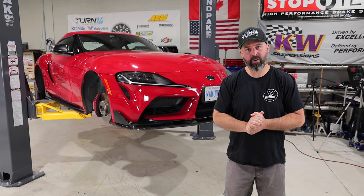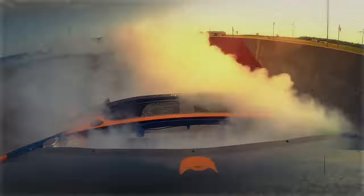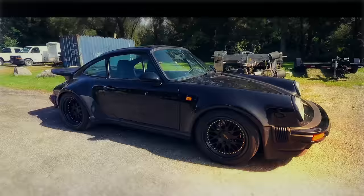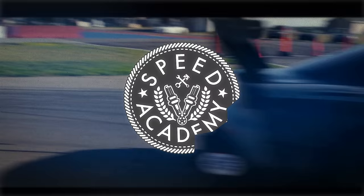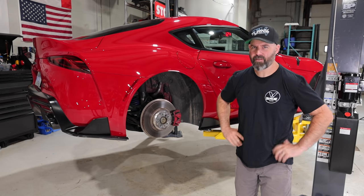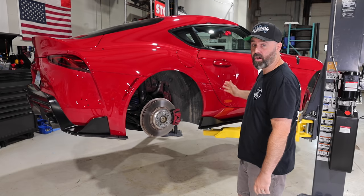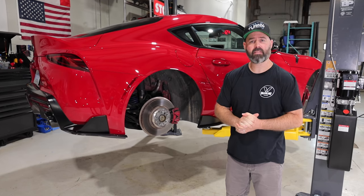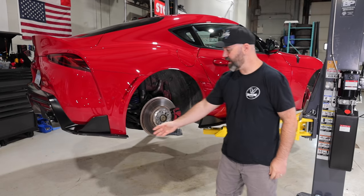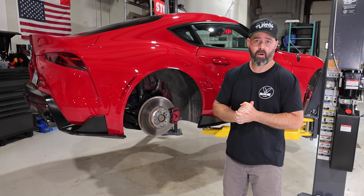Welcome to part two of Mod My Supra, where today we're going to finish the build and do the big reveal to Vin. If you guys have watched part one — and if you haven't, go back and watch it before this episode — you'll recall that we did an AWE Tuning exhaust system, an engine intake, and a very nice carbon lip kit from RecSpeed. So that's where we stand with the build right now.